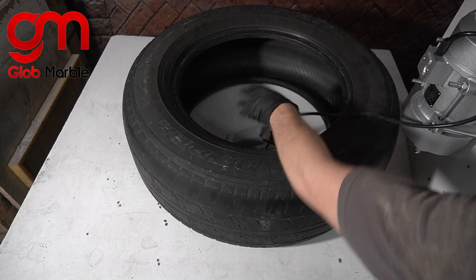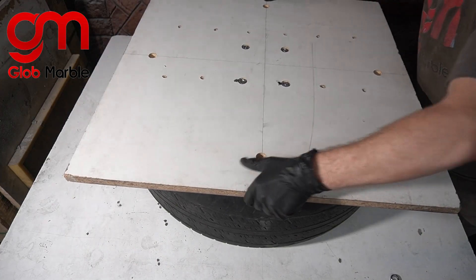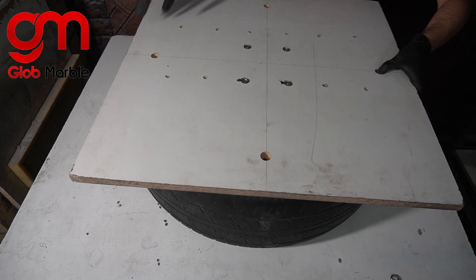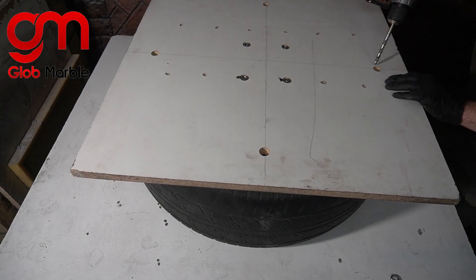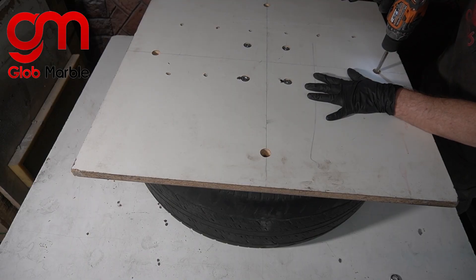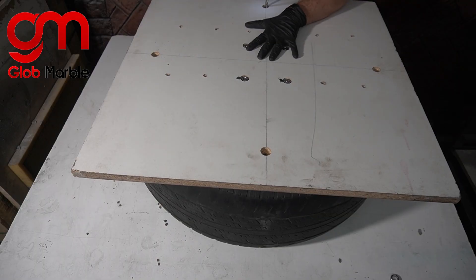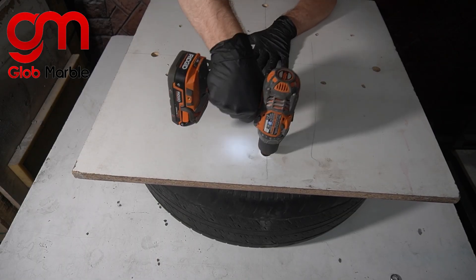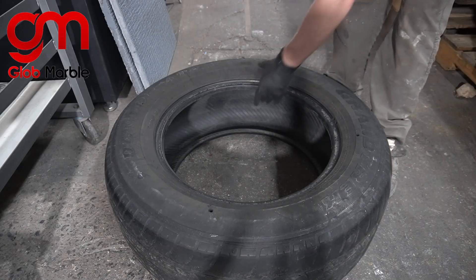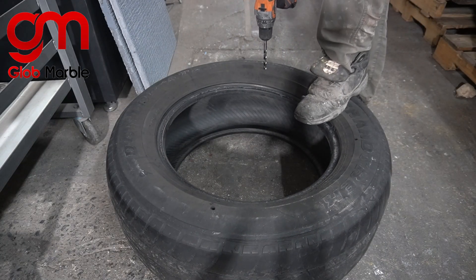We're going to put the on/off switch inside the tire. Put it on and more or less center it before we start drilling any holes. We'll drill some of our holes into the tire — it's a little bit difficult trying to get these holes big enough, but with enough time it starts melting away and you get the hole that you need.